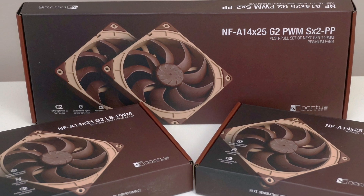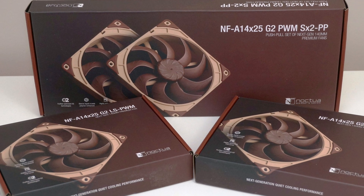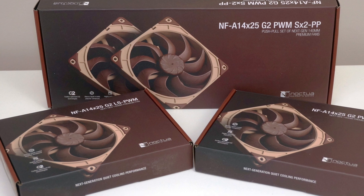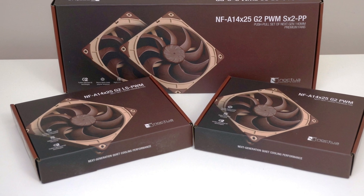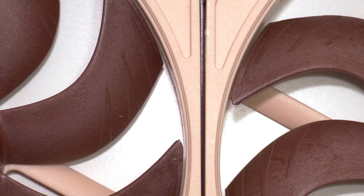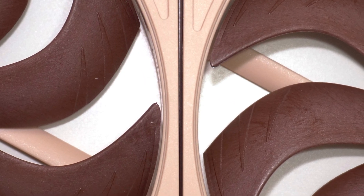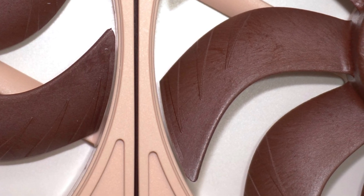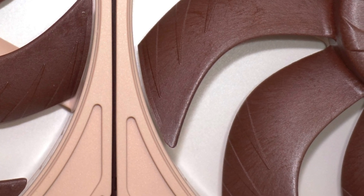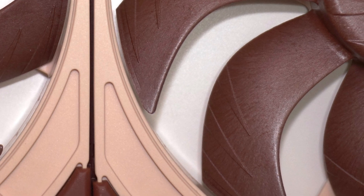The Noctua NF-A14X25 G2 series fans exemplify engineering excellence, combining cutting-edge design, precision manufacturing, and outstanding performance. With their tiny 0.7mm tip clearance, these fans set a new standard for 140mm cooling solutions, excelling in high-pressure scenarios like heat sinks and radiators by effectively minimizing airflow leakage.